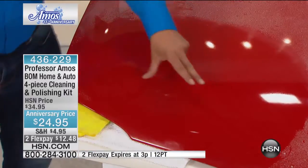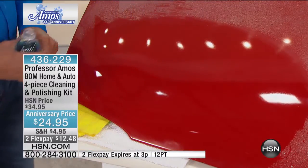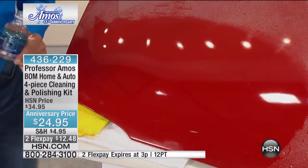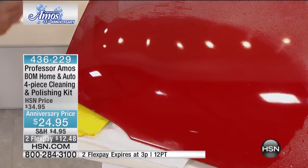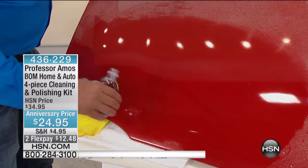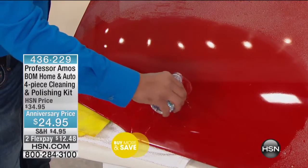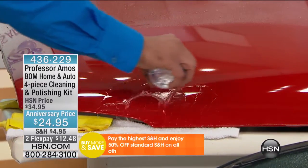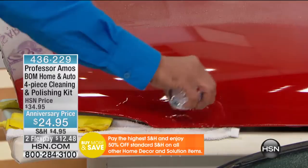Watch this — when we apply wax to our car, ladies and gentlemen, we all want to see thousands of little beads, until they dry up. Then we're mad because we got water spots, and if you have a dark vehicle, you don't want that. Look at this — this creates a sheeting action. This is what you want: you want that water to sheet right off of that vehicle.